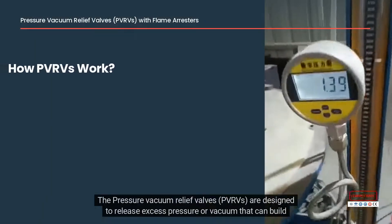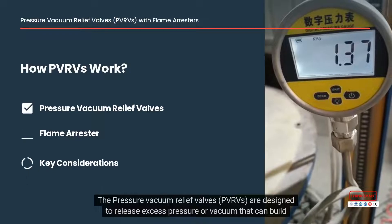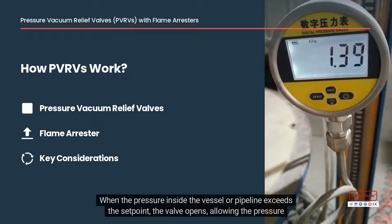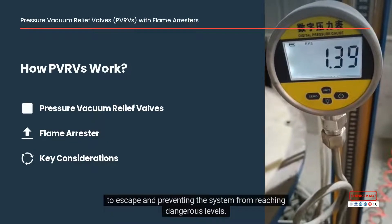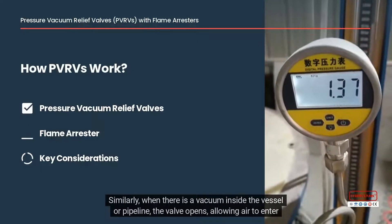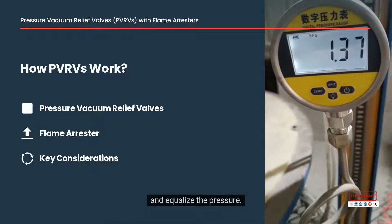The pressure vacuum relief valves, PVRVs, are designed to release excess pressure or vacuum that can build up within the system. When the pressure inside the vessel or pipeline exceeds the set point, the valve opens, allowing the pressure to escape and preventing the system from reaching dangerous levels. Similarly, when there is a vacuum inside the vessel or pipeline, the valve opens, allowing air to enter and equalize the pressure.